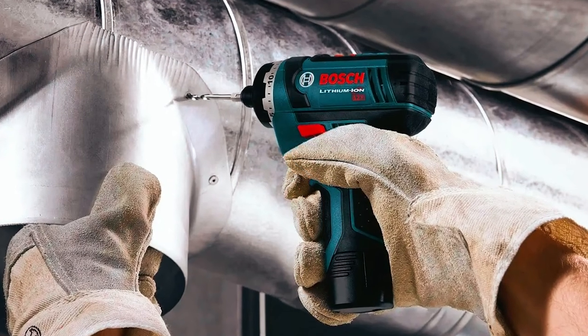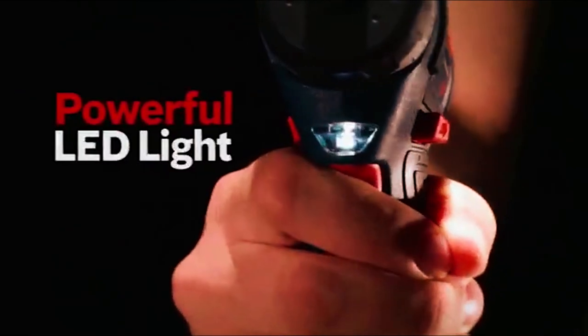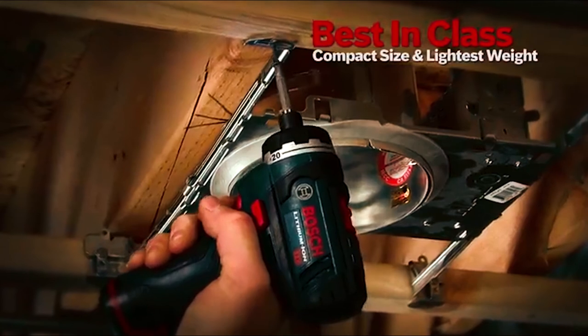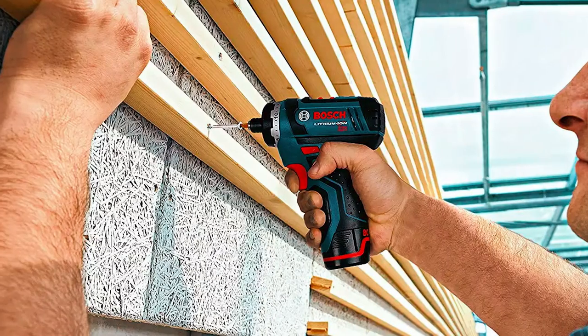The variable speed trigger allows you to go as fast or as slow as you want. The screwdriver also has a built-in LED light so you can work in dark places. However, removing the batteries can be tricky since you have to push the releases with great strength.